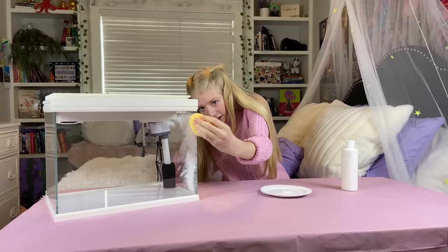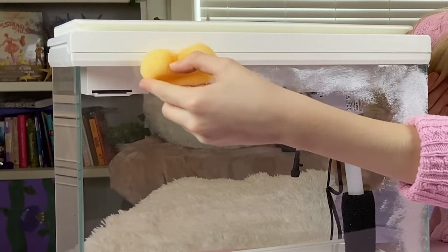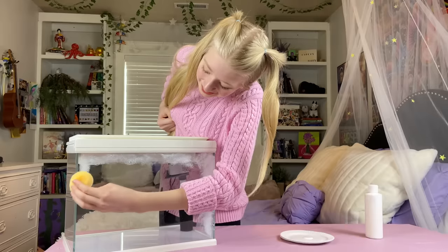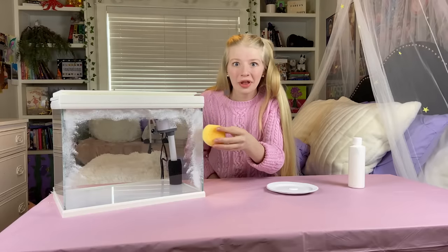I'm using the paint I already have to try to make it look like actual frost, so it's not too thick. This is so pretty already! It looks like a frosty window in the winter!